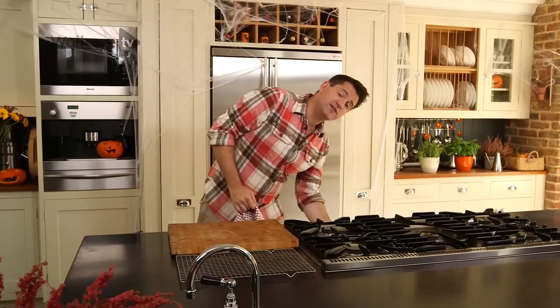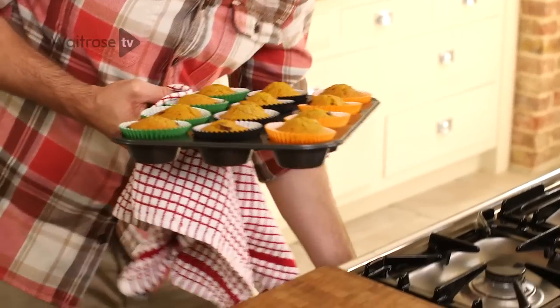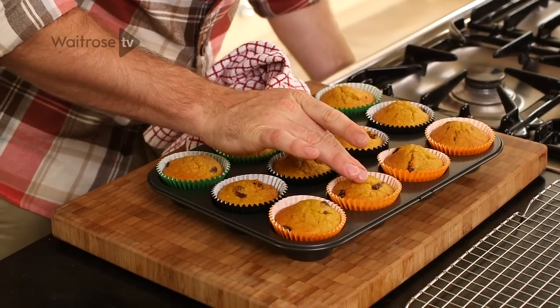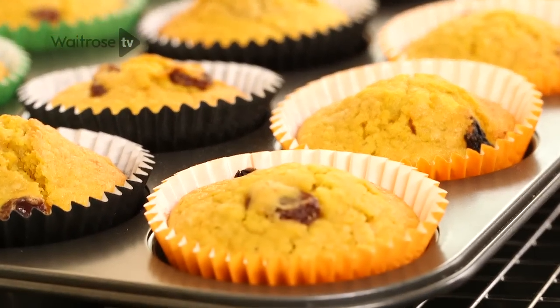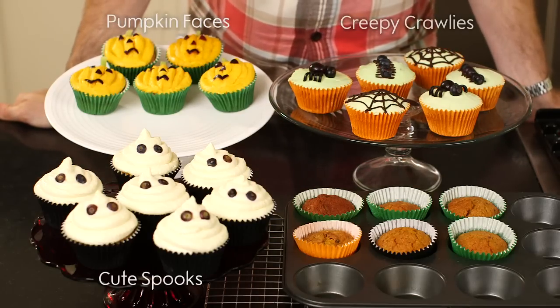The cupcakes will take about twenty minutes. You can really smell that ginger as soon as you open the oven door. They should be golden brown and risen, just springy to the touch, and you can see that lovely orange-yellow colour that's come out of the pumpkin. Carefully transfer them onto a wire cooling rack. These are ready to decorate when they're cool, and I've got three great spooky decoration ideas for these cupcakes.